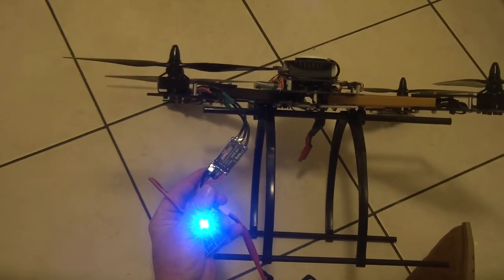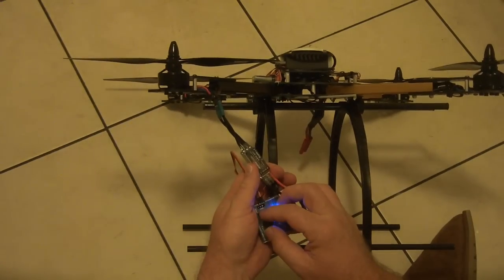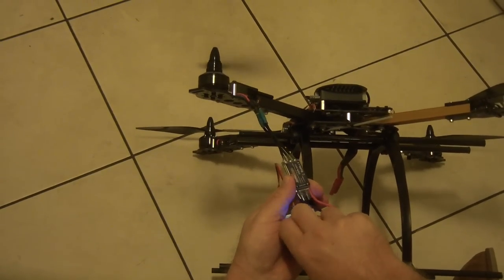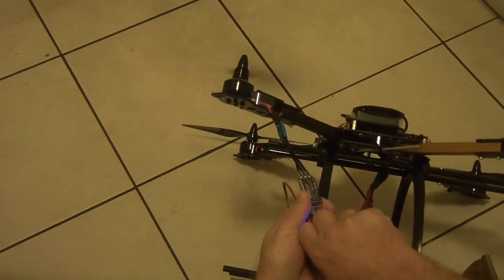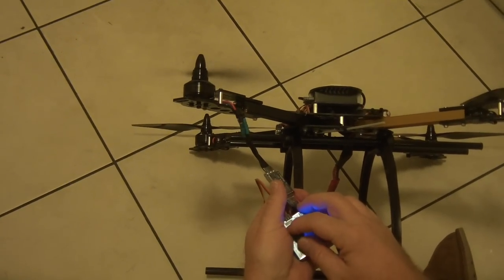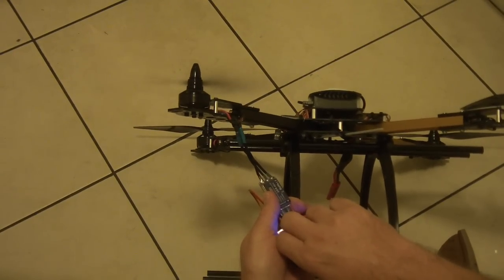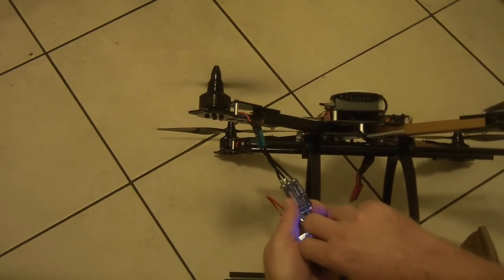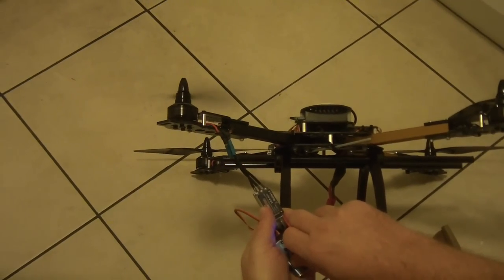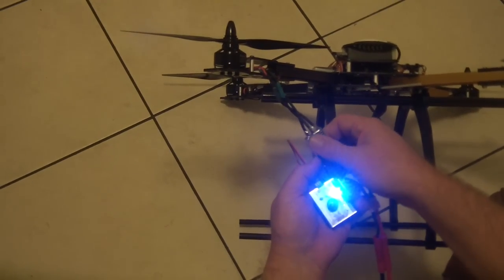But anyway, this Hobby King ESC with 15-5-13 firmware is just absolutely perfect. There's just absolutely no stuttering no matter how fast I move that throttle — it just responds perfectly. It also seems like the motor is running much smoother with this ESC, and as I said, that's the only thing that's changed, just the ESC.